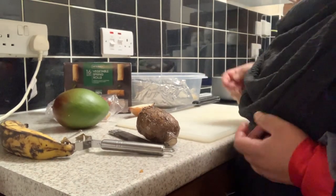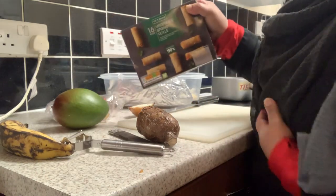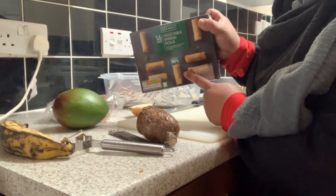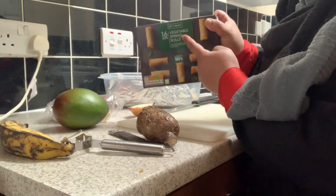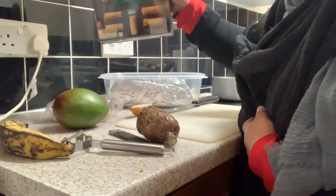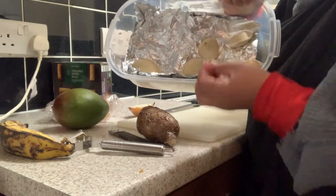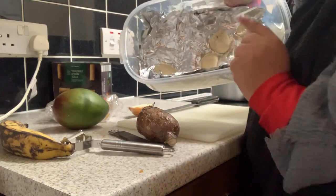Welcome to my channel. Today I want to show you guys what I'm making. This is the box — you can see the name there. I'm gonna fry it. This one is a mixed vegetable and tuna, like a fish. Next time I will show you guys more.